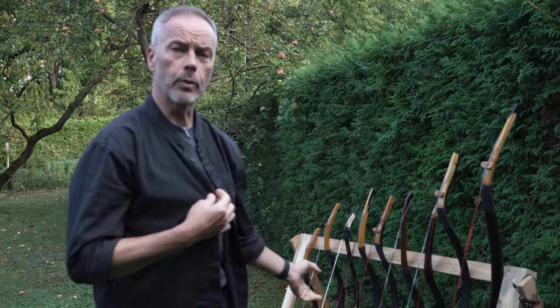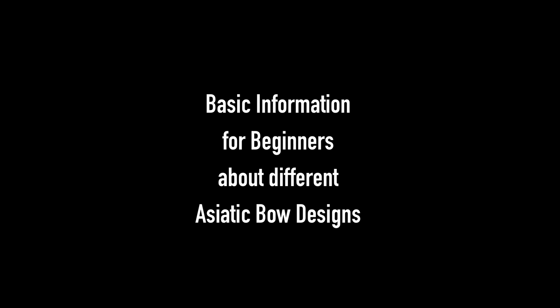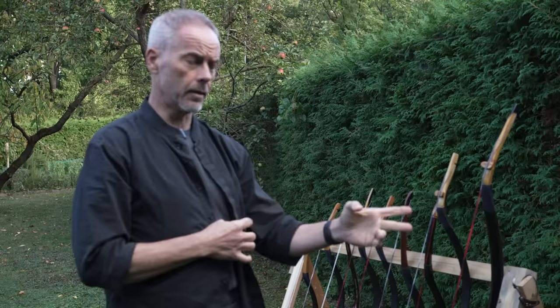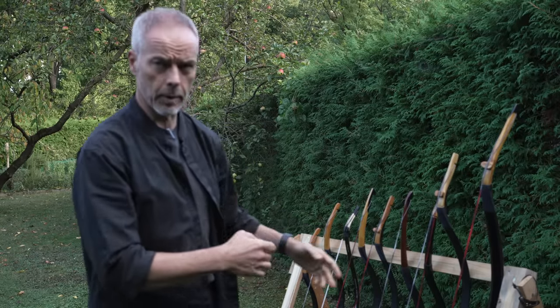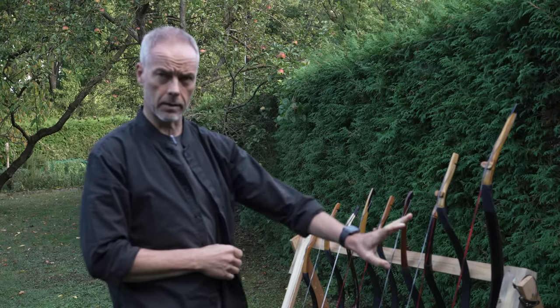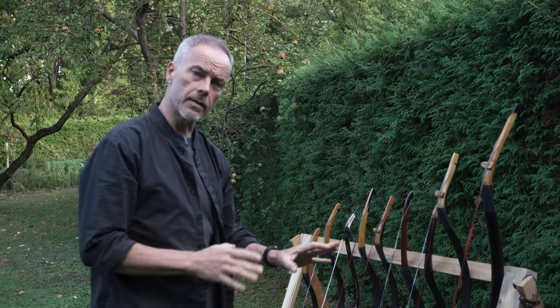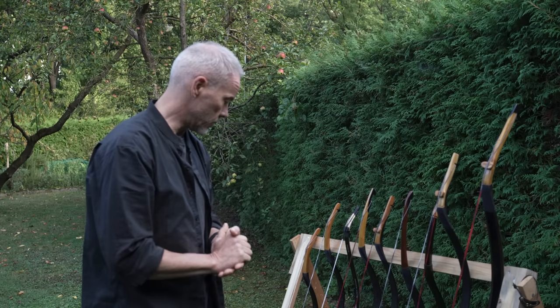Welcome back everybody. Today we talk — and this is really for the beginners and interested ones in Asiatic archery — about the different bow designs. They came up from Turkey, over Korea, China, all over the place. They developed different styles of bows, and today we talk about a few of these differences.